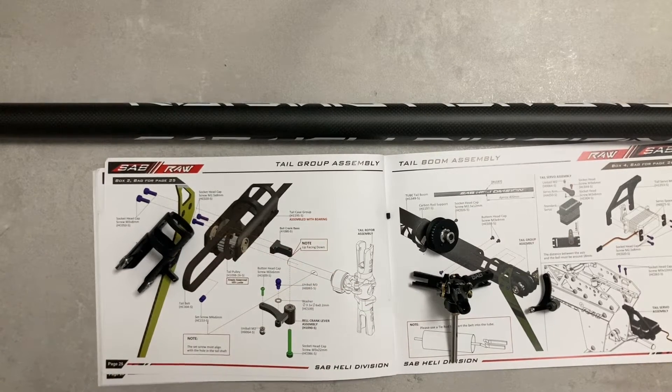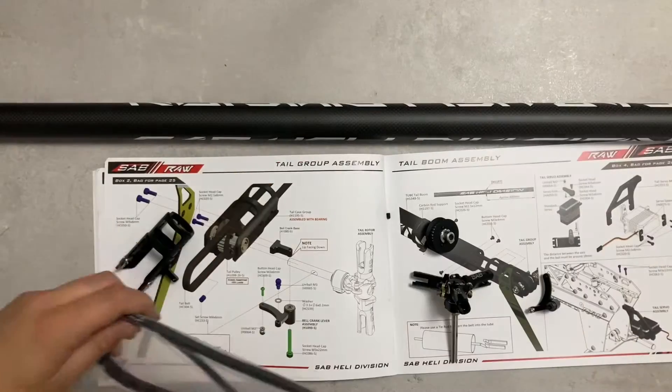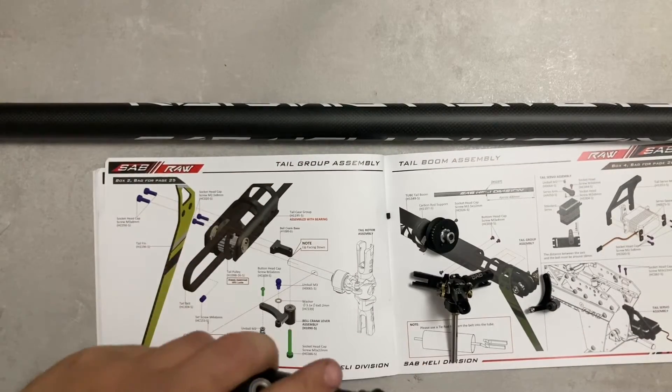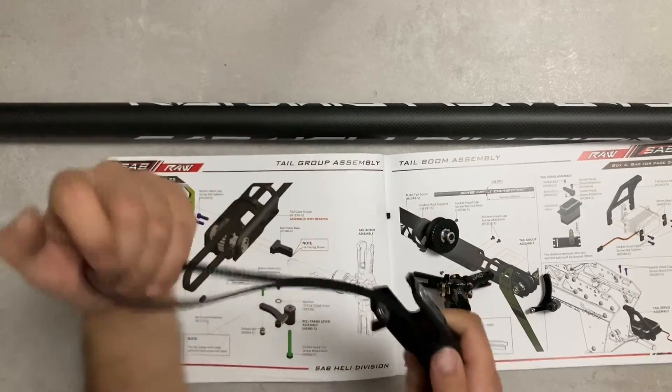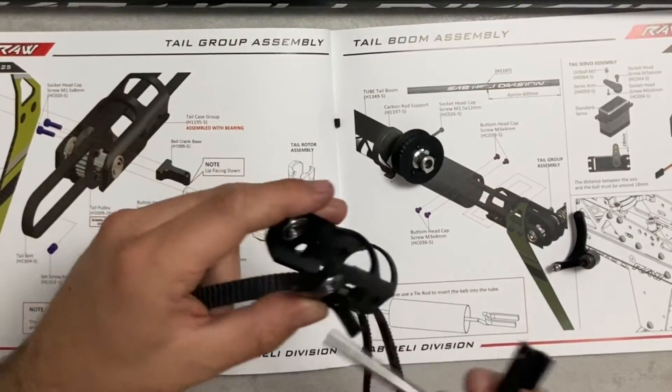Prendiamo la cinghia di coda. Cominciamo a presentarla all'interno del nostro canone, sotto l'albero.